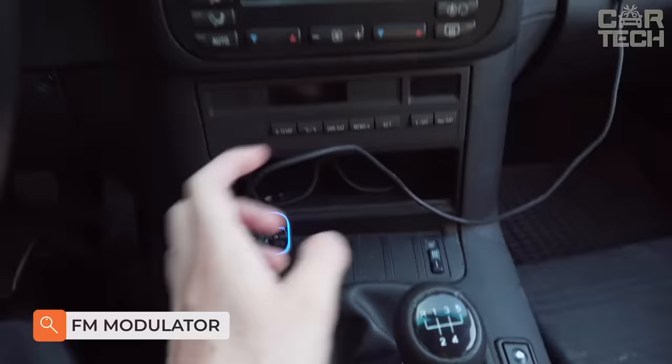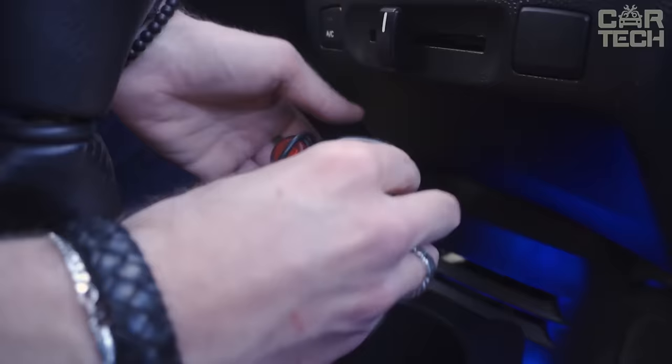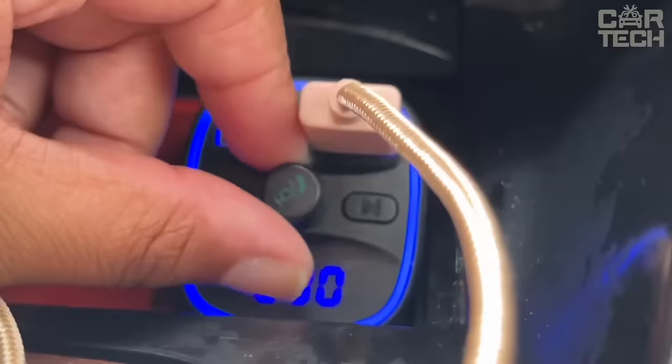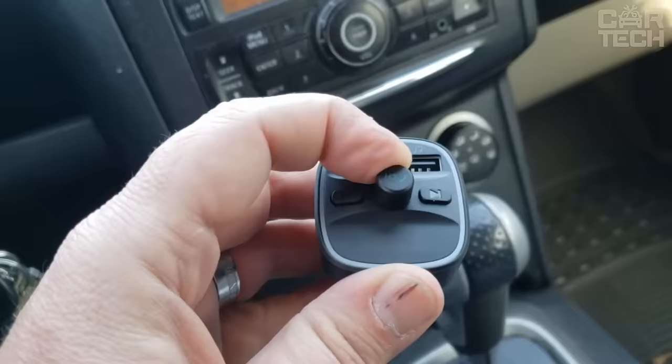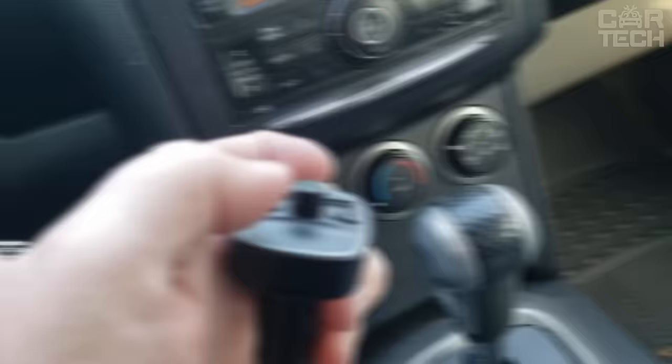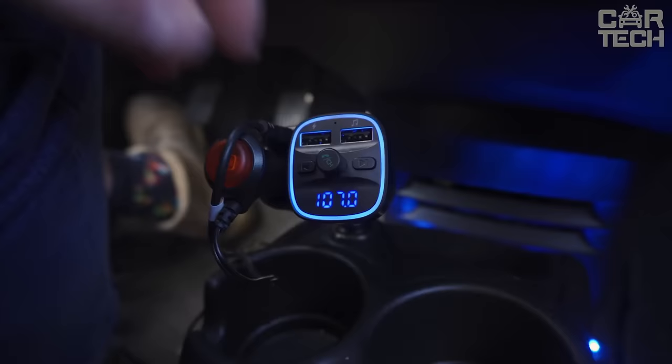Bluetooth FM transmitter. It supports 3.6-amp charging on one USB and one amp on the other. The second USB also has the ability to connect flash drives and use them through the transmitter. On top is an LED screen with a couple of control buttons. This device also supports hands-free — connect your smartphone via Bluetooth, set the desired frequency on the stereo, and enjoy.